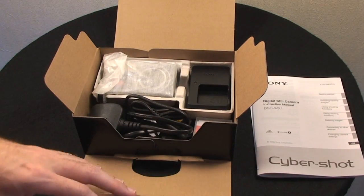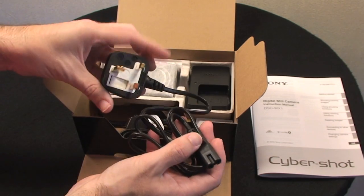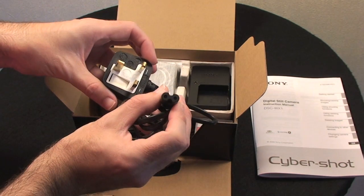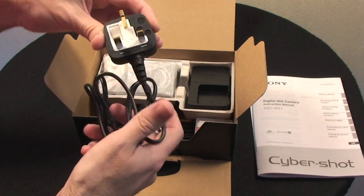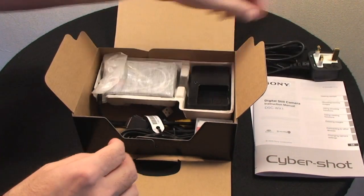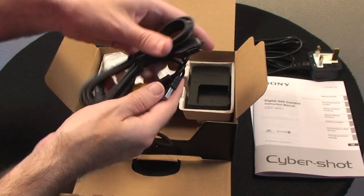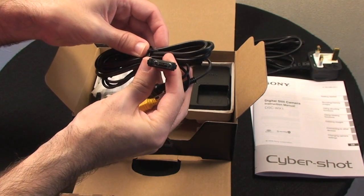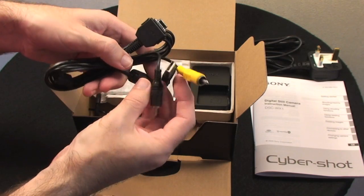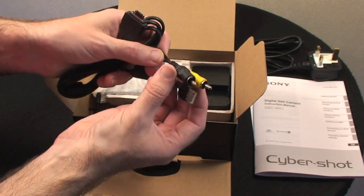Moving inside the box, you get a power cable dependent on your country with a figure-8 adapter on the other end — this is obviously a UK 3-pin plug. We also get an AV cable which has a proprietary connection on one end and on the other end a USB connector and video and audio cables.